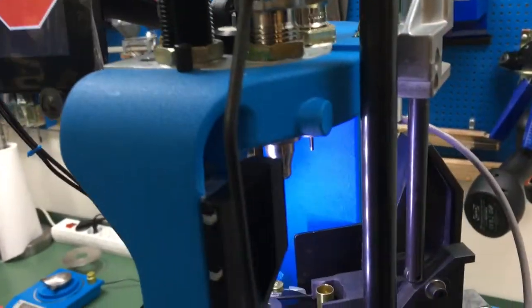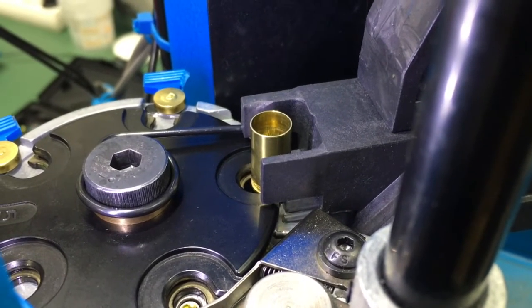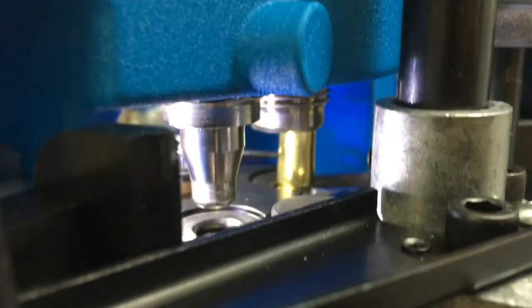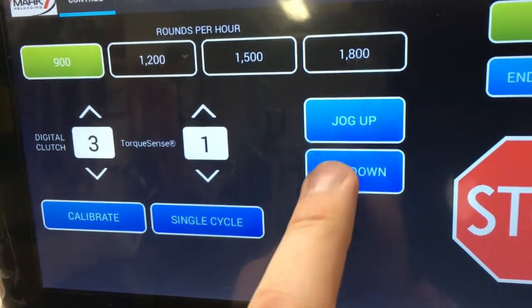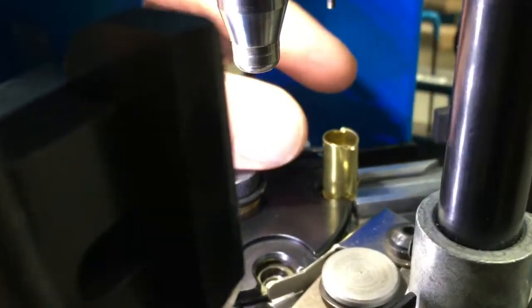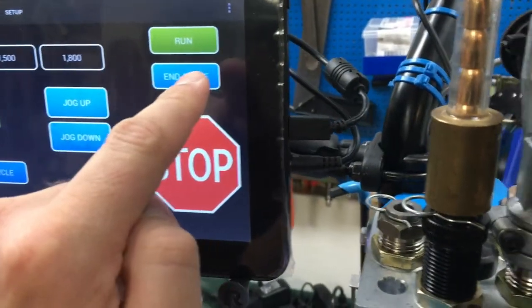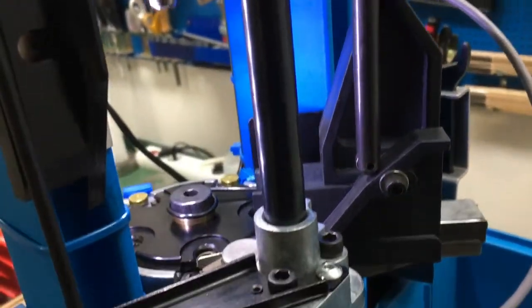Another issue that can occur is a case jumping out due to powder inside the groove or something else. When I run the unit in this situation, it clocks and stops immediately — the digital clutch activates. I press okay and go down, then inspect the case. If it's too damaged, I throw it out. I push end cycle and then it runs to the top position and goes down ready for the next load.